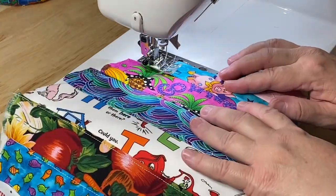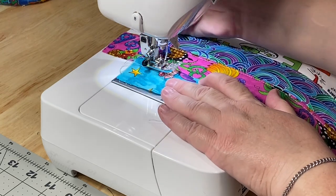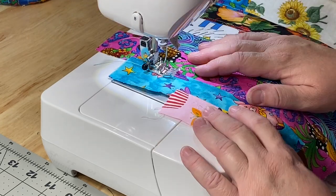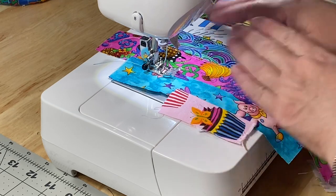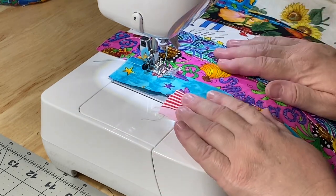You can see I did not do my top stitching on here — you can do your entire block first and then go back and top stitch it. There's nothing that's going to be in the way that I have to do the top stitching first. I can always do it all at the end.